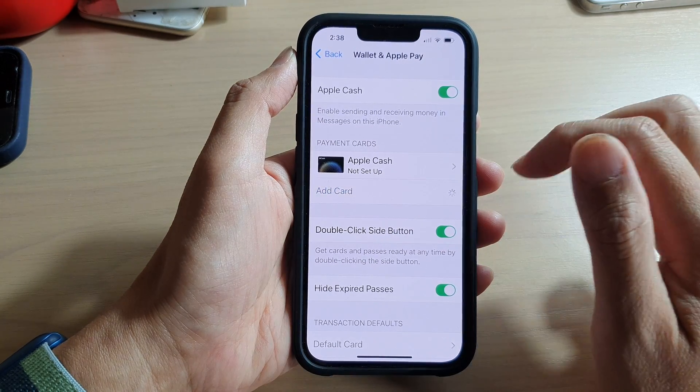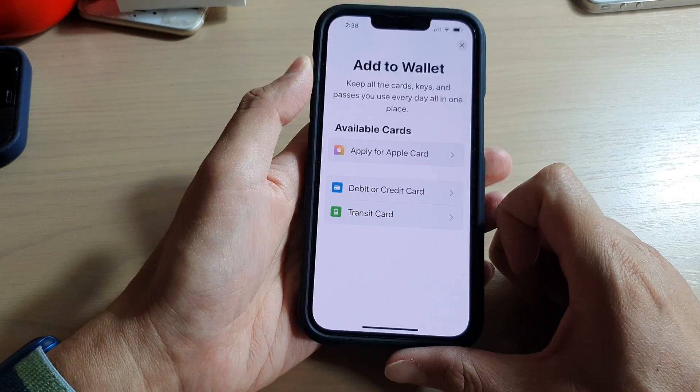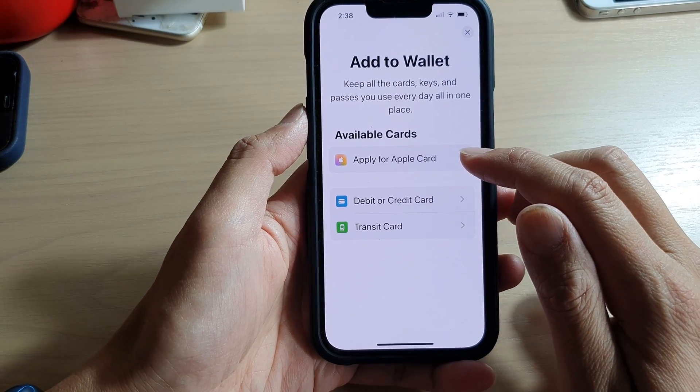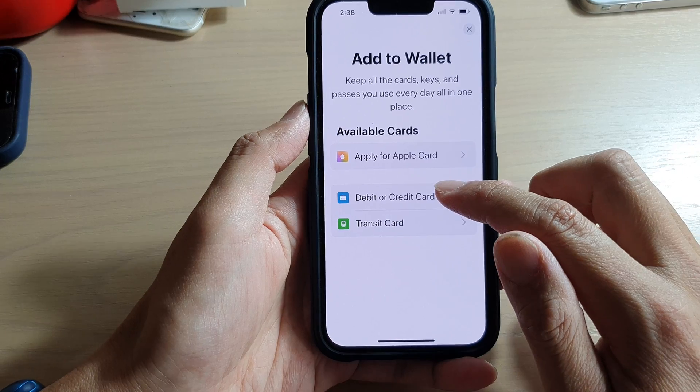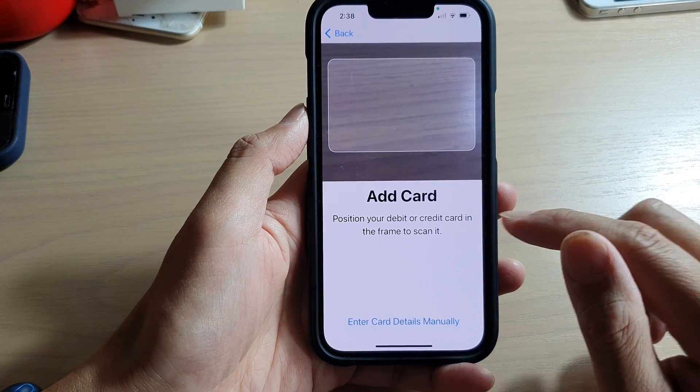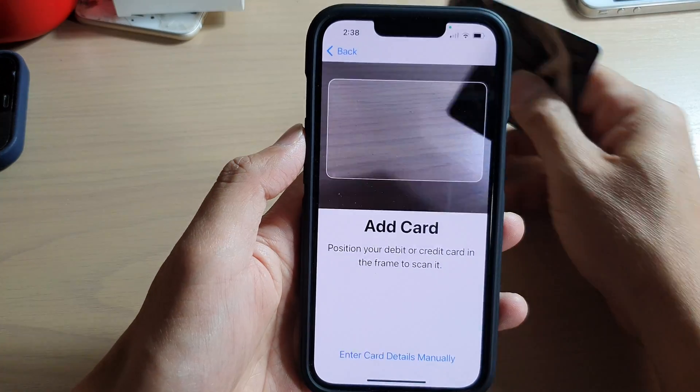In here, tap on Add Card. Next, tap on Debit or Credit Card — you can also apply for an Apple Card. Let's choose Debit or Credit Card and then tap on Continue.